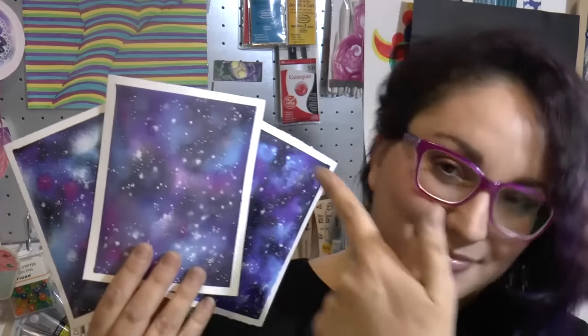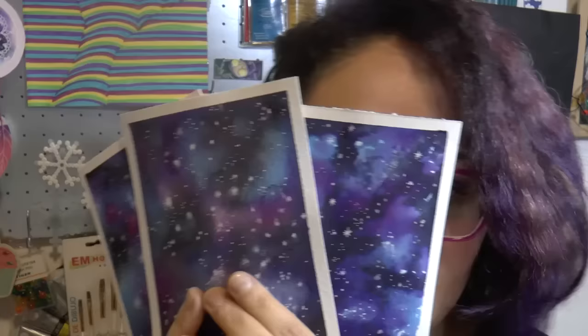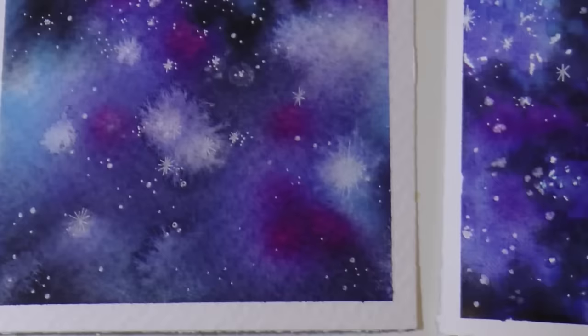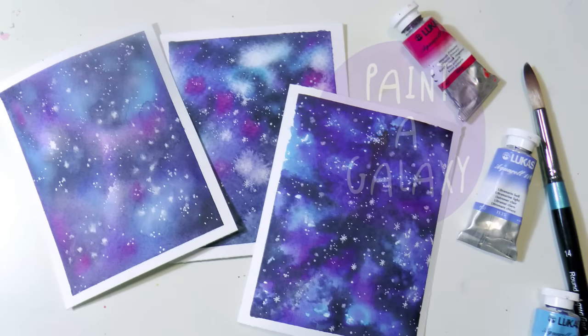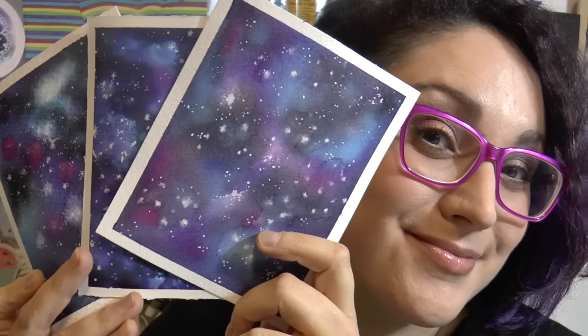Hello my fantastic friends, welcome to a new watercolor tutorial. This is the galaxy challenge, so we're going to paint a galaxy effect. We're going to use just three different colors on three different kinds of papers.